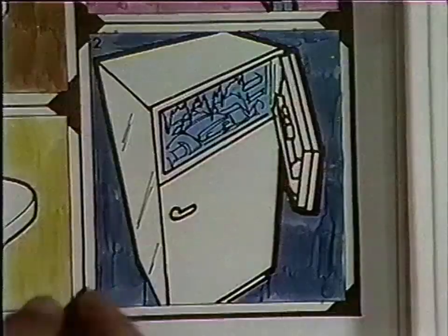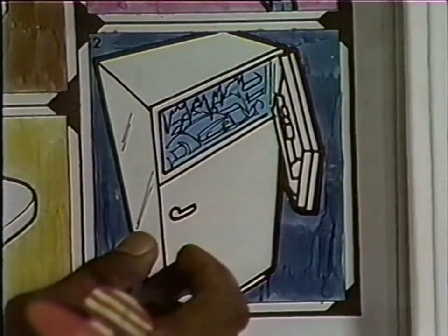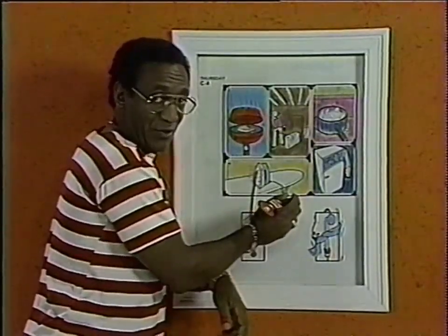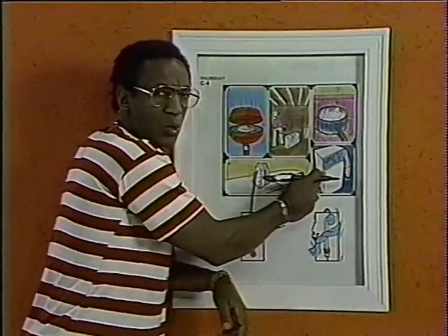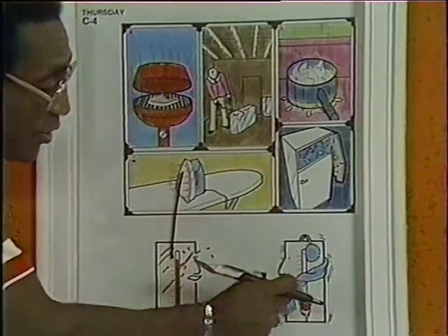Let's move to the next one. This is a refrigerator with a freezer compartment. What does a freezer make you think about? It makes you think about cold. That's right. This freezer is cold, so we take our marker and draw a line from the freezer down to the cold.